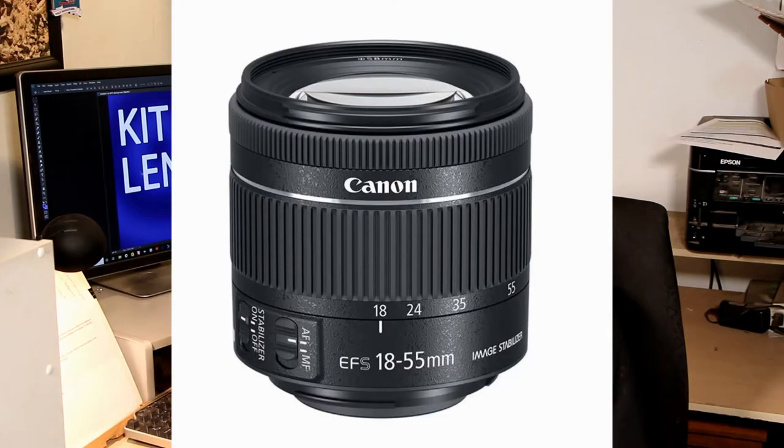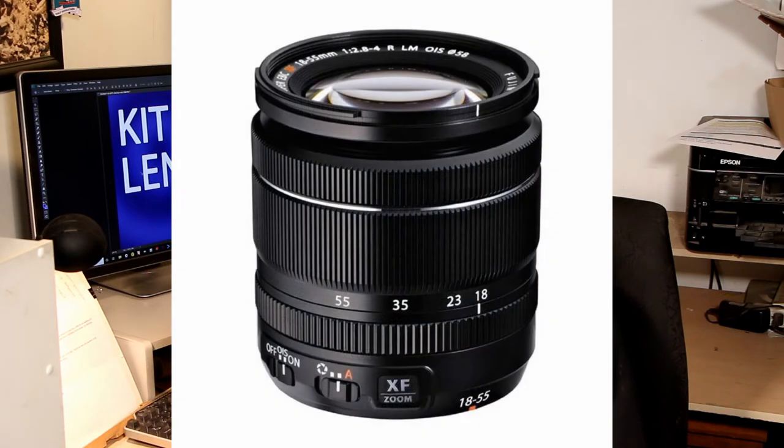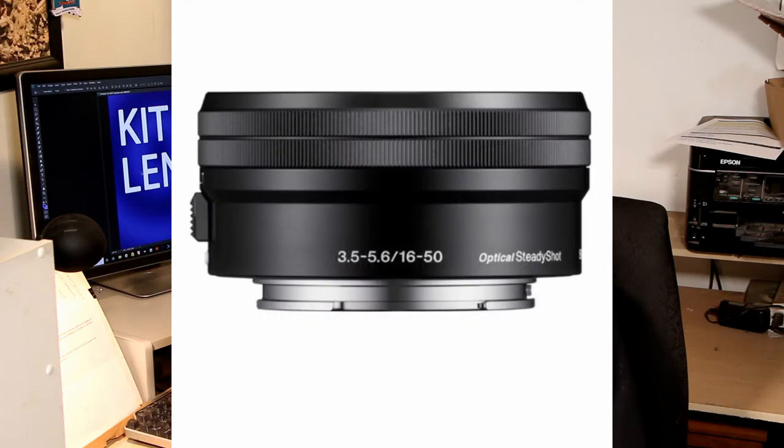Here are a couple of sample kit lenses for different manufacturers. Canon kit lenses are known as EF-S, and they go from 18 to 55mm — there are several variations. Nikons are DX, also 18 to 55 millimeters. Fujifilm is the same, 18 to 55 millimeters. And Sony is almost the same, with a slightly different focal range of 16 to 50 millimeters.